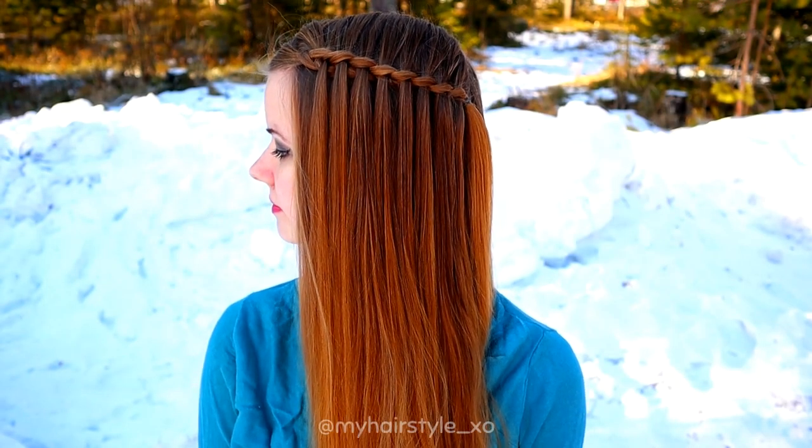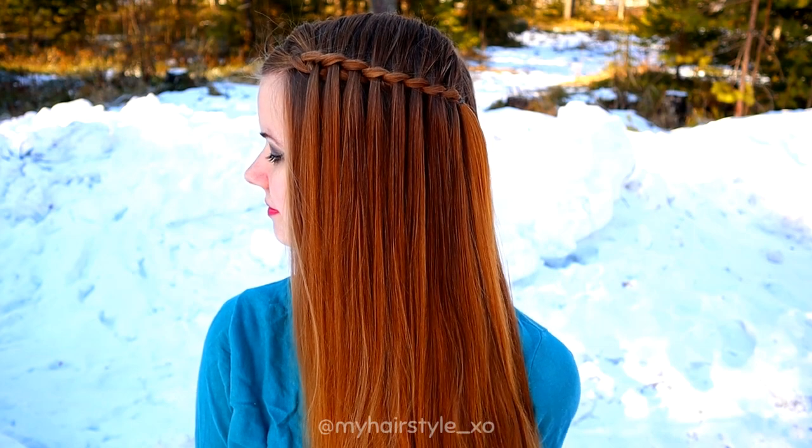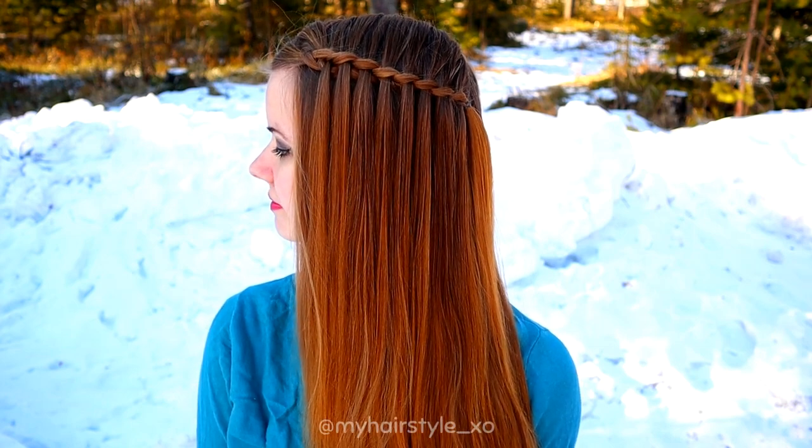And voila, here's the final result of this hairstyle. Thank you for watching this video. Have a great day!